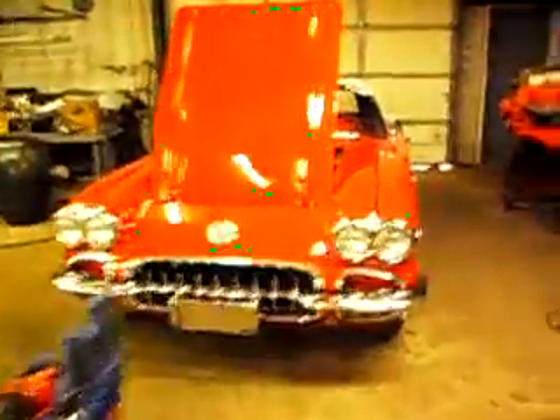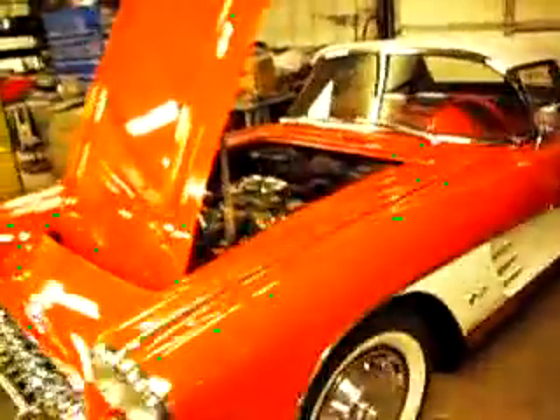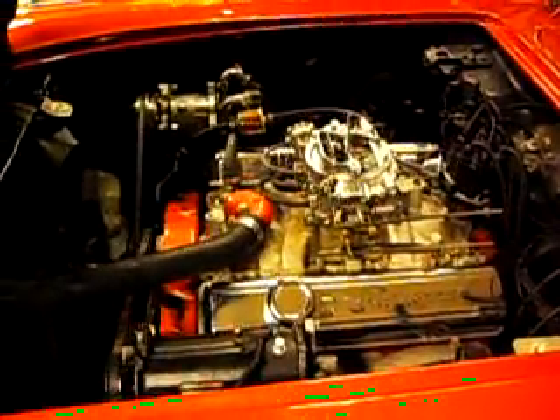I had a little old '59 Corvette coming in for me to work on today. Very nice little car. I got to work on the carburetor, and I got a few little issues with the top.